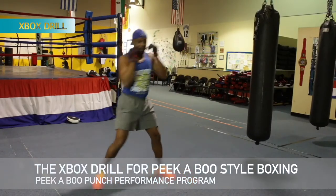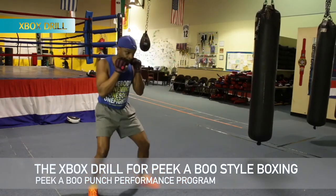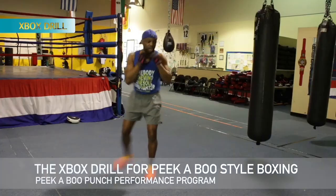Torso move. Rotate it back. Slip the shoulders around. Back here, under here, back. Just like the X. Over the top.